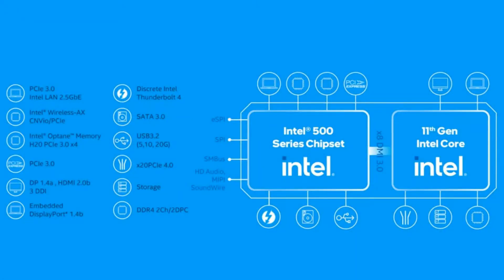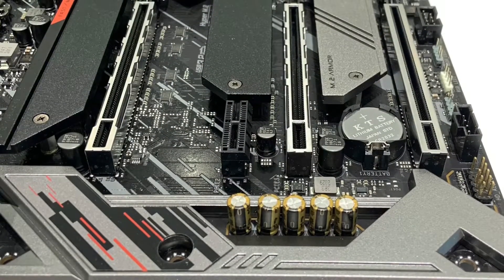This motherboard uses Intel's Z590 chipset and is compatible with all of the latest Intel processors including the 11th gen Rocket Lake as well as the previous 10th gen Comet Lake. It supports memory speeds of up to DDR4 4800 OC and you get three PCIe x16 steel slots, two of those support PCIe 4.